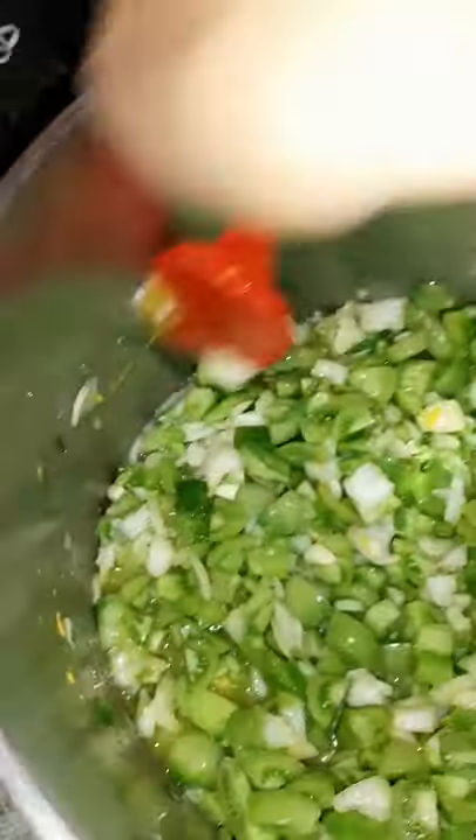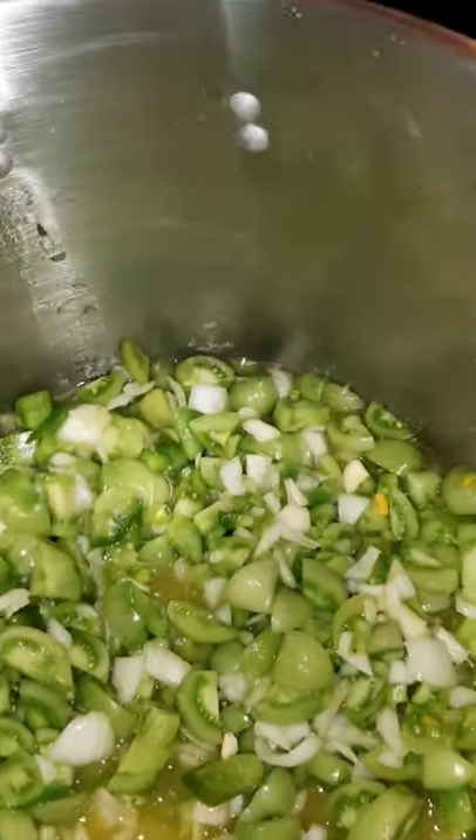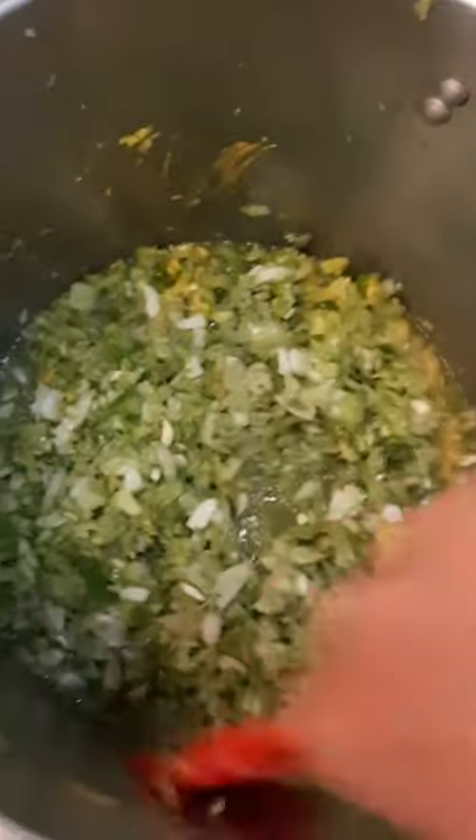I'm giving it a quick stir. All that liquid you see is the vinegar I added. It smells so good. Now we're going to put it onto the stove and let it simmer for 20 minutes. Make sure your lids and jars are hot. Everything is in — mixing it together, this already looks better than my first batch.